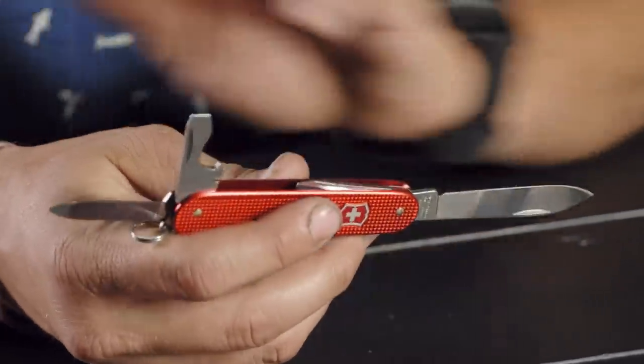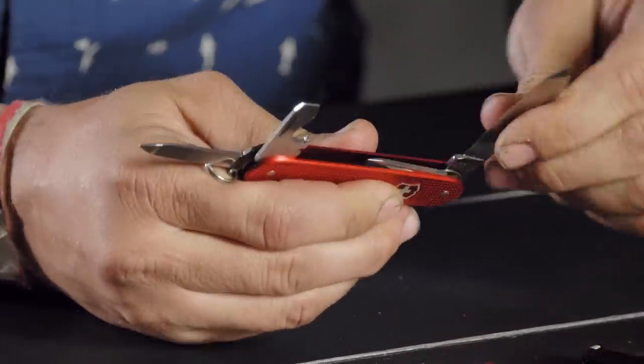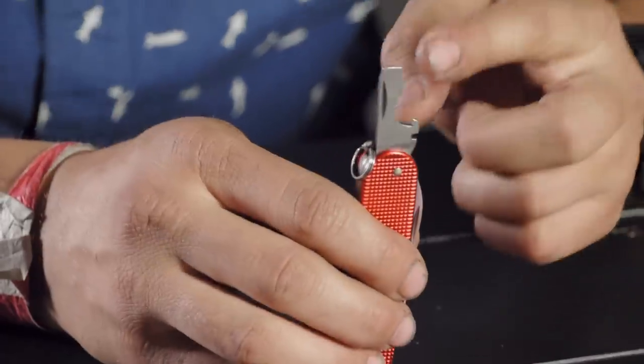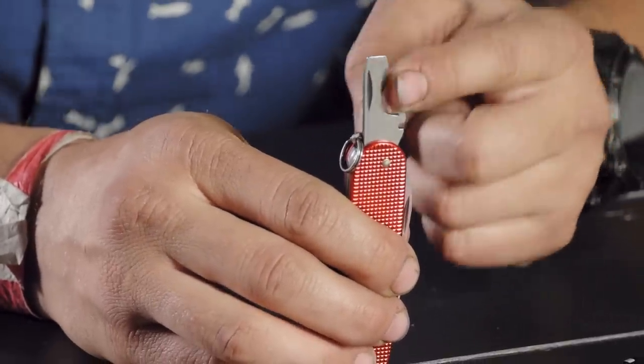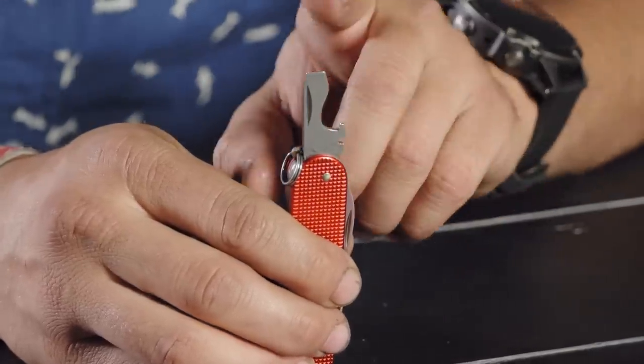One thing I see with a lot of Victorinox is they all come with a flathead screwdriver tip. Is this more common in Europe? In the United States, pretty much everything is Phillips. I'm with you completely. I'd say most of the time we reach for a Phillips, and I think that's the most common screwdriver in the UK too.